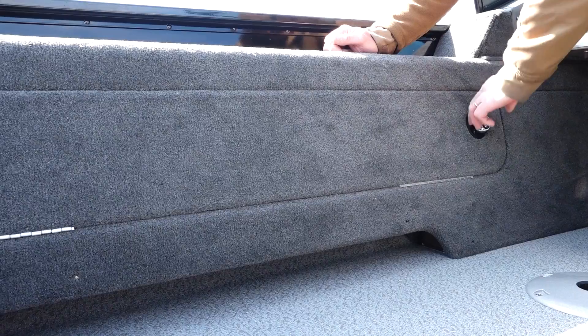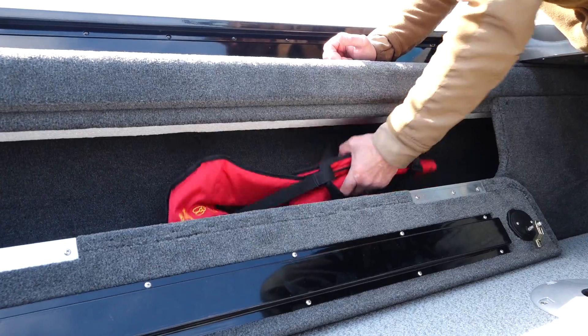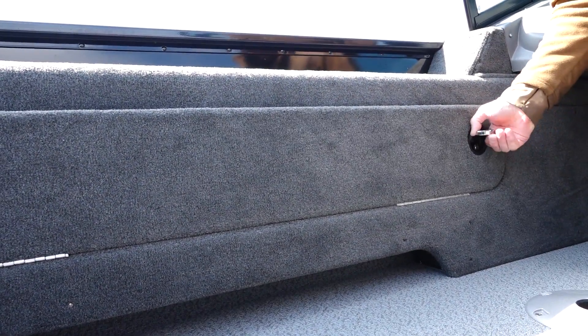On the port side of the boat we've got these really nice lockable rod storage compartments. There's a lot of room in here — plenty big for fishing rods. You can also store other bulky items like life jackets and that kind of stuff in here.